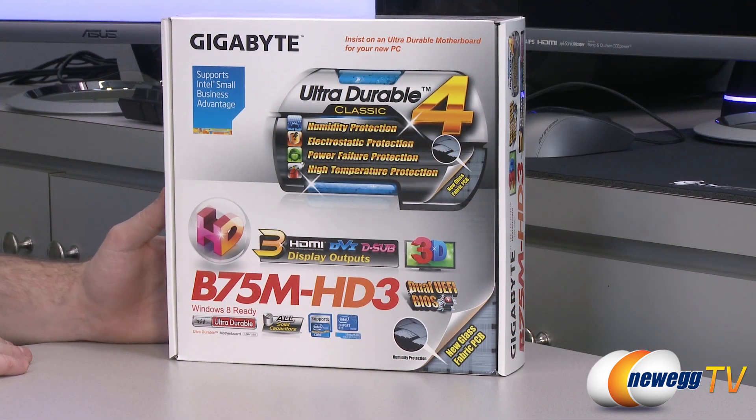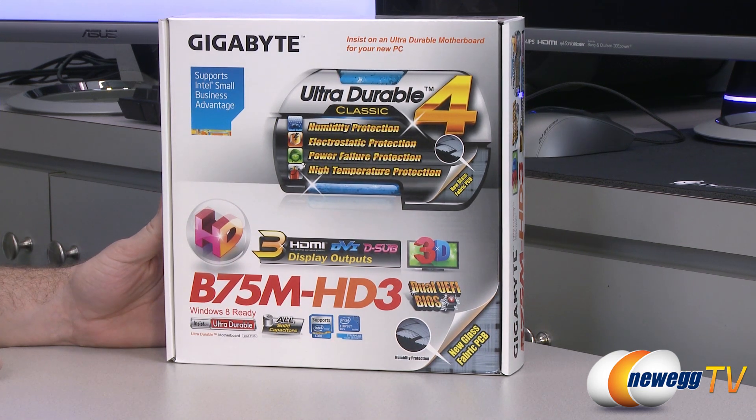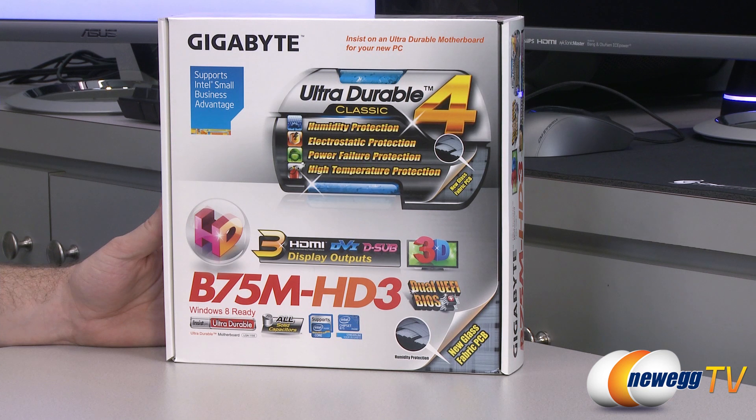This is a micro ATX form factor motherboard. It's actually slightly smaller than a standard micro ATX motherboard, so it should be at home if you're building a smaller footprint system. It features Gigabyte's Ultra Durable construction, so humidity, electrostatic, power failure, and high temperature protection are integrated, along with a glass fabric PCB design for humidity protection.